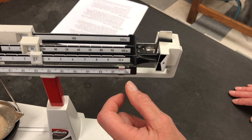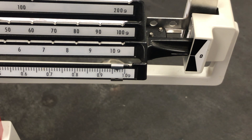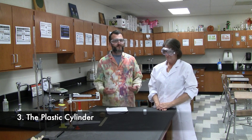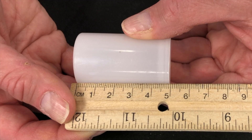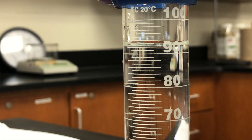Next we're going to measure the mass of the wooden block on a zeroed centigram balance. After placing the wooden block on the pan, balance the scale by moving the sliders. Record the mass of the wooden block in grams — don't forget to add the tenths and the ones. Record the measurement to the accuracy of the scale, estimating an extra digit beyond the smallest increment for proper sig figs.